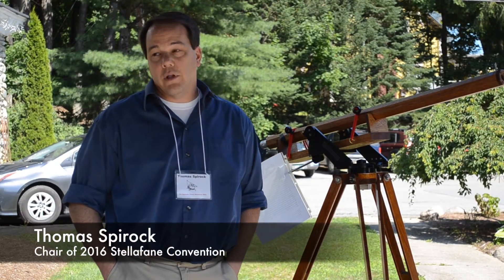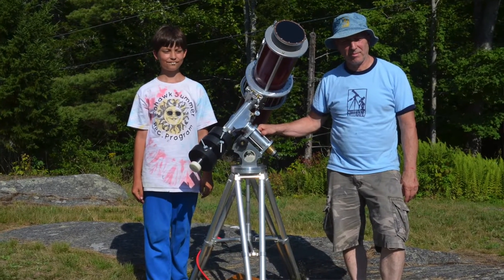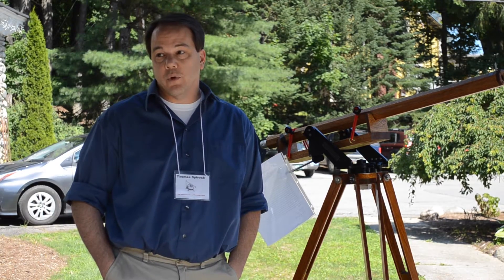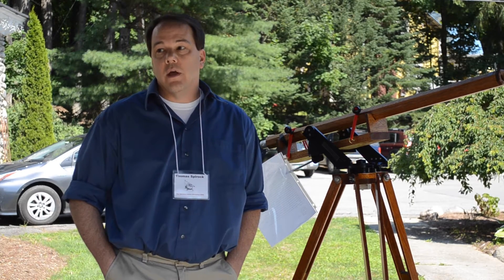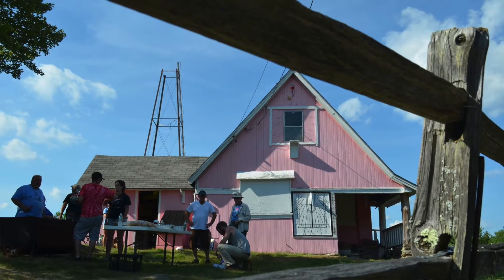It's a convention of amateur telescope makers. The club was originally started in 1923, but the convention started on July 4th, 1926. The main convention is two days, Friday and Saturday, and we have a variety of events scheduled around amateur telescope making and astronomy.